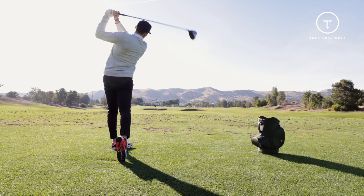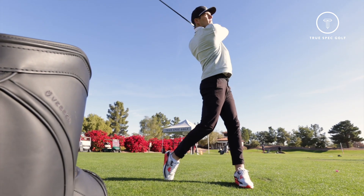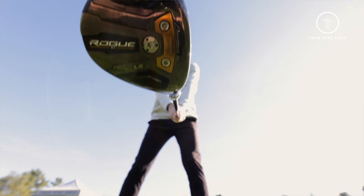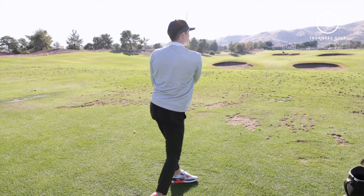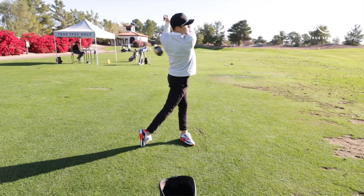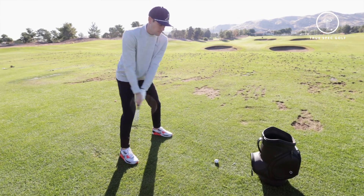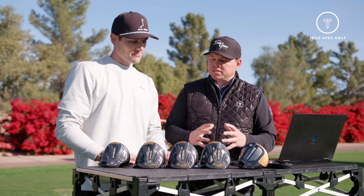For that better player demographic, the LS three wood does everything you need — you almost don't need a separate club. It was very fast, went far, and had very controlled, consistent spin across the board. Transitioning into the Rogue ST Max D fairway wood, we saw a little bit higher launch, more spin, and definitely that draw bias. It's going to be a really good year for Callaway. Robot testing confirmed the same consistency we saw today with the heads performing essentially as advertised.